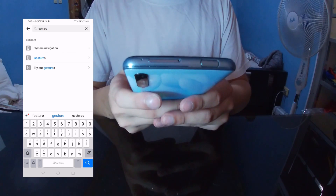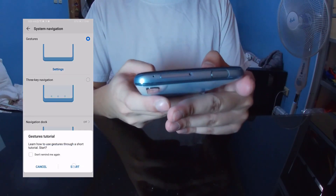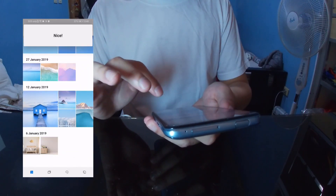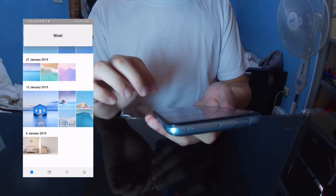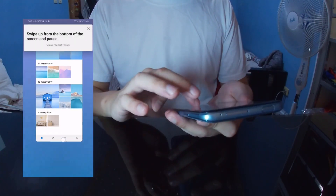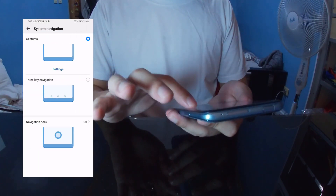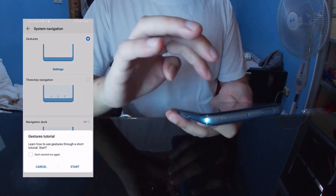Let's try out the gestures function of this phone. But if you don't like the gestures, you could always switch back to the 3-button controls. I prefer the gestures though.